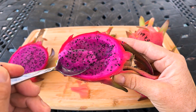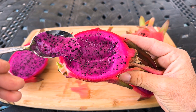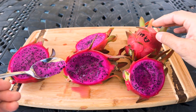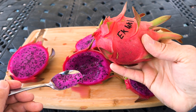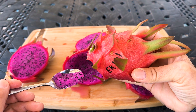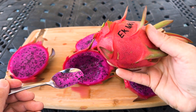It's a really beautiful colored flesh. I wish I knew what variety this was. But Elk Creek Dragon Fruit Farm is a really important farm historically because most of the varieties that are grown commercially in the farms in Southern California source their plant material from this farm.